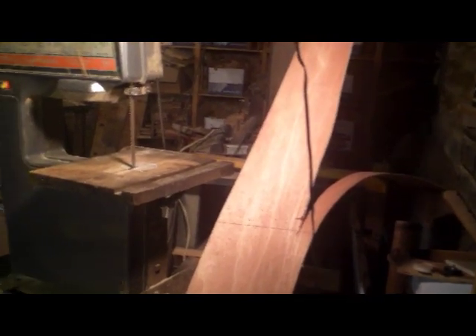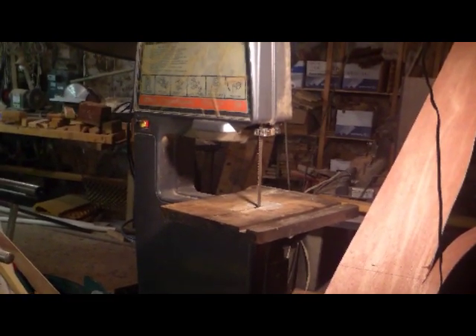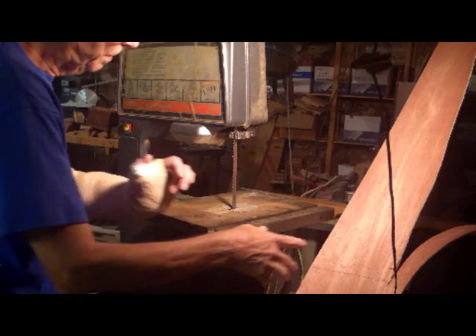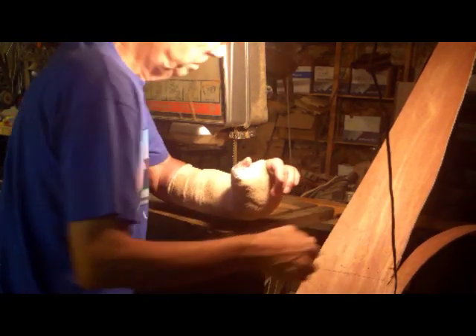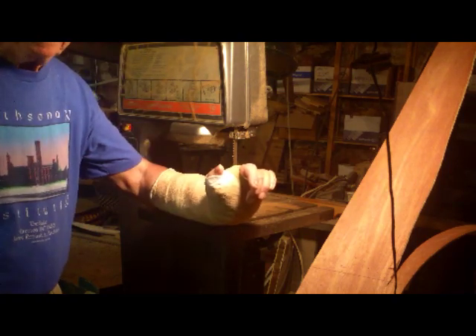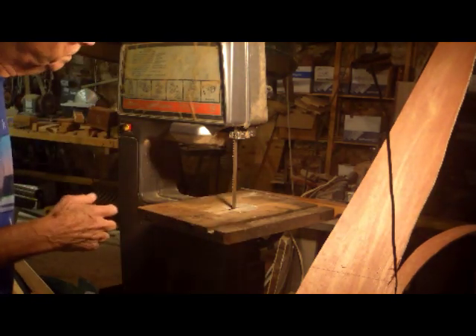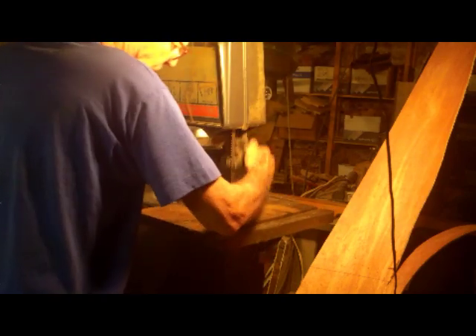This is an old bandsaw — it's nearly 40 years old — and I have gotten into the habit over the years of just leaving the guides up and cutting with a half-inch blade. That's fine, except I've also lost the guard. What happened was something got caught, something fell, and disregarding the one rule you have when working with power tools — if it falls, let it fall — I grabbed for it, and I went right into the blade.